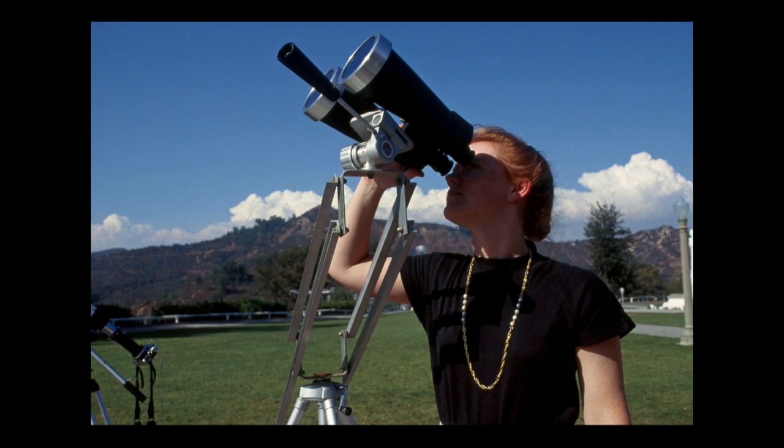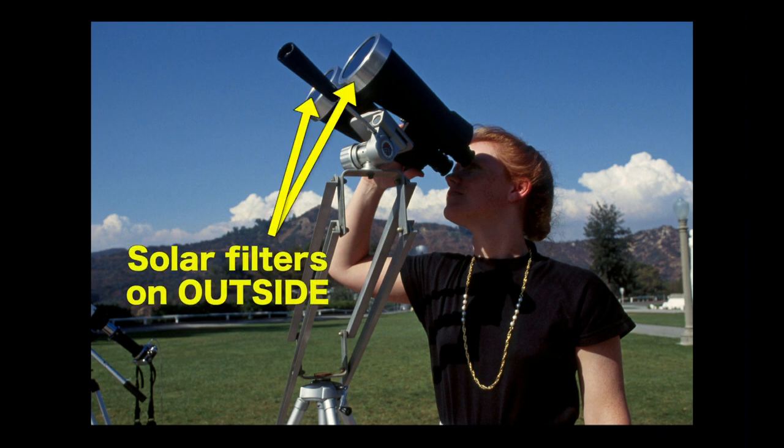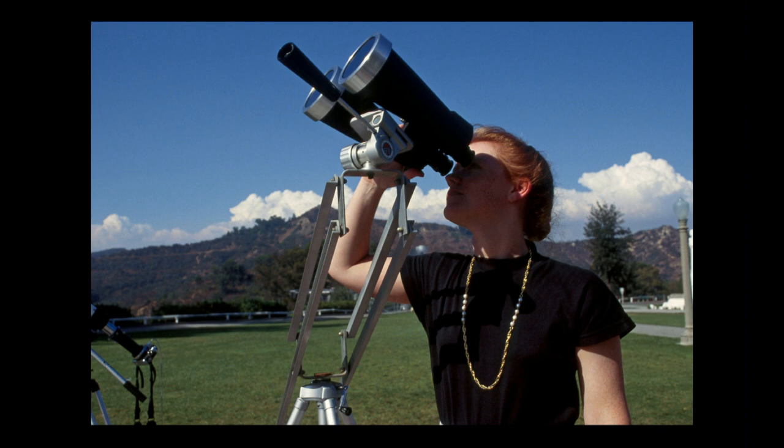You can get nice solar filters that dim the sun by a factor of 100,000 or more and block all ultraviolet and infrared light, producing a safe image to look through. Super important: the filter must be on the outside of the lens, not the inside — because if it's on the inside, the concentrated heat will just melt it. And actually, this will destroy your eyes a lot faster than just looking directly, because the telescope is concentrating the light.